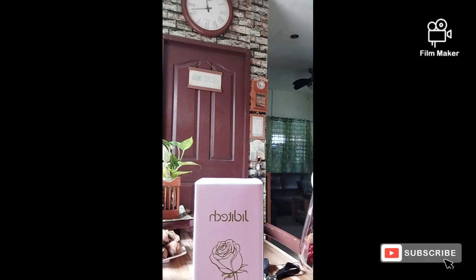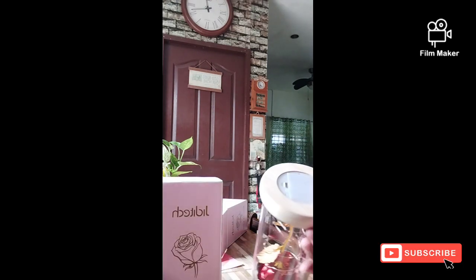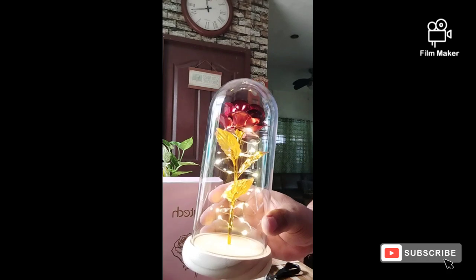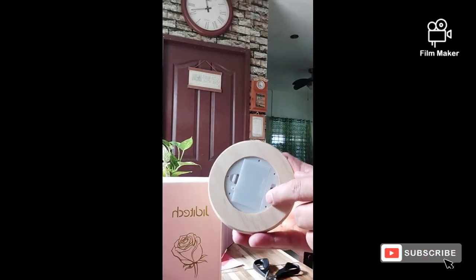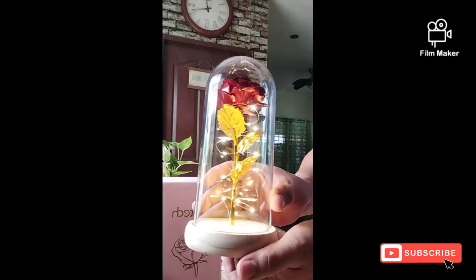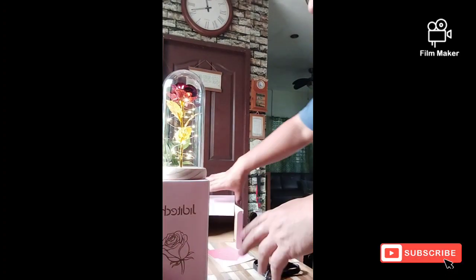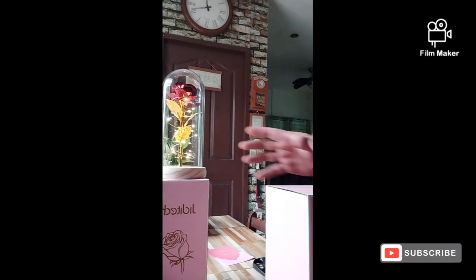Let's have a look at how it looks. This is a gift on Valentine's Day for my wife. It has a color and it has a light — easy to switch on. This is on! Oh, fantastic — isn't it beautiful? Let's open the other one!